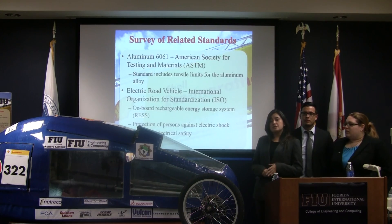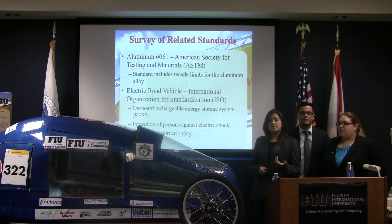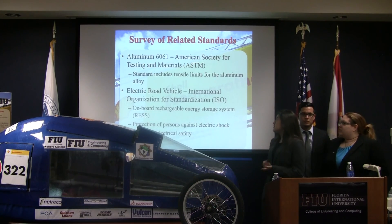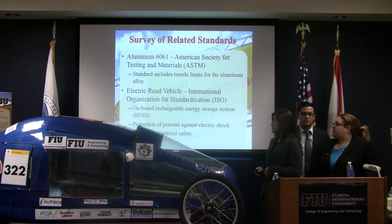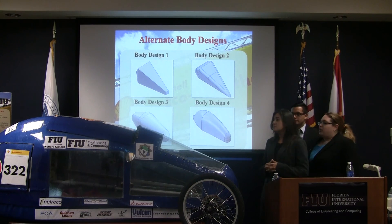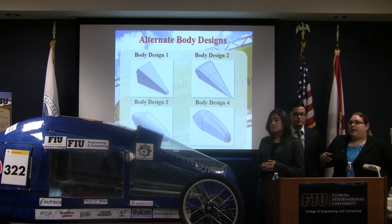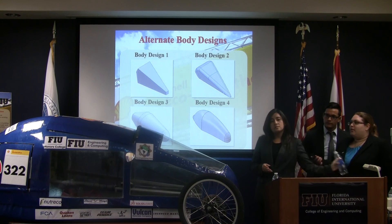We used two standards: the ASTM standard for Aluminum 6061, and also the electric road vehicle standards made by ISO. These are showing very briefly the four designs that we came up with, and then we further refined them to choose the one we went with.